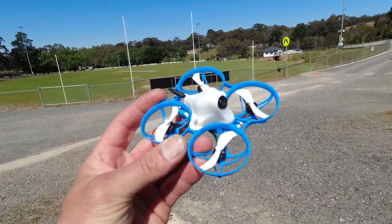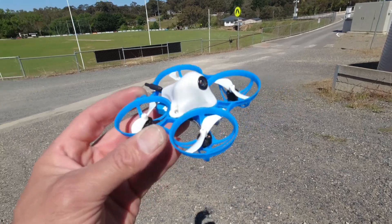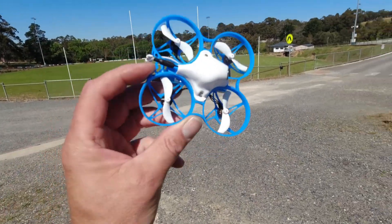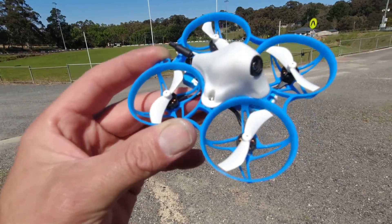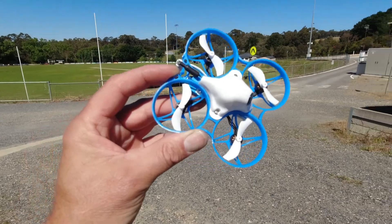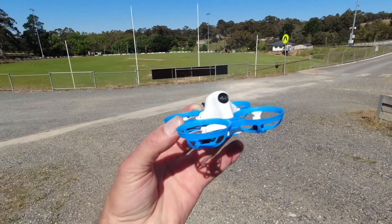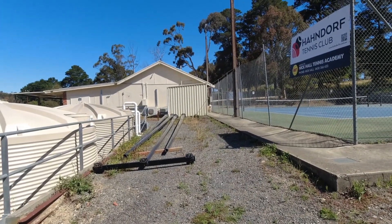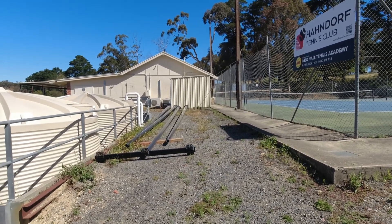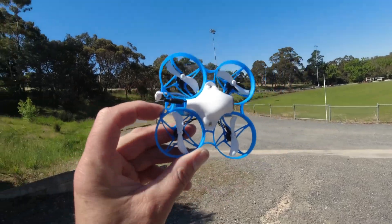A few moments later — okay, as promised, here we are out in the field with the Meteor 75 from Beta FPV. ELRS, 350 milliwatts. They report this as a fantastic indoor whoop, but we're going to test the outdoor capabilities today and see how far we can fly with this 350 milliwatt VTX across the oval. I'm hoping we can get pretty close to the other side. There seems to be a dog over there barking at me, so hopefully I don't get attacked while I've got my goggles on!